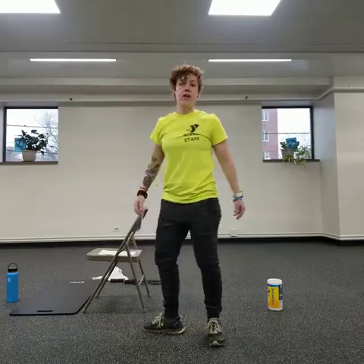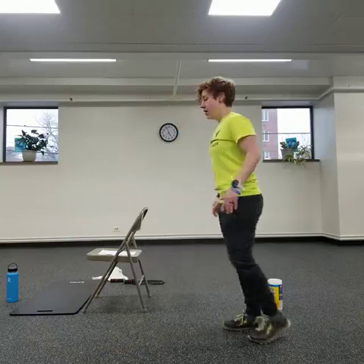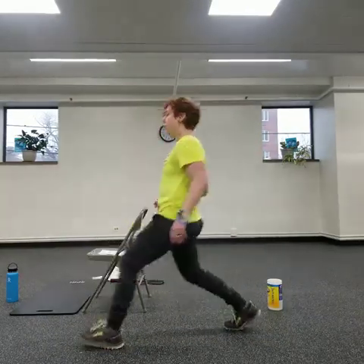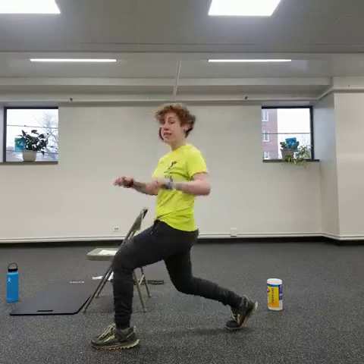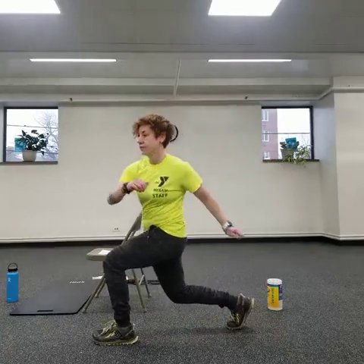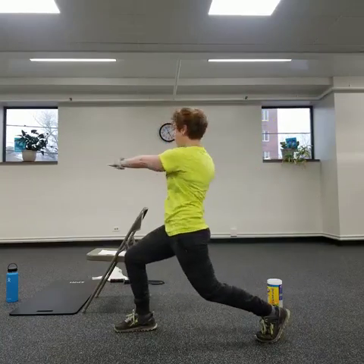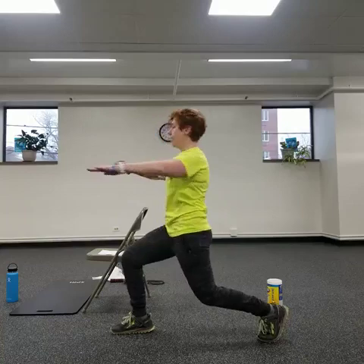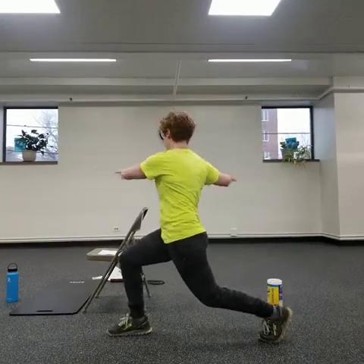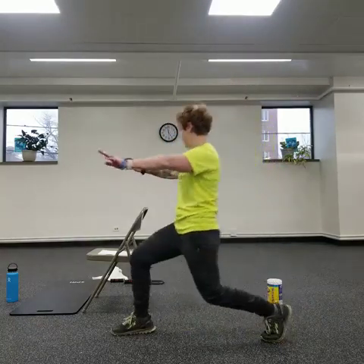Now we're going to try a little lunge with rotation. Step forward and rotate. You can step a little farther forward and rotate, or stay here. We're just trying to get a little rotation, but keep your knees and hips facing forward. Switch sides — come back up. Keep your center nice and tight as you rotate, planting that front foot. Keep your knee over your ankle.